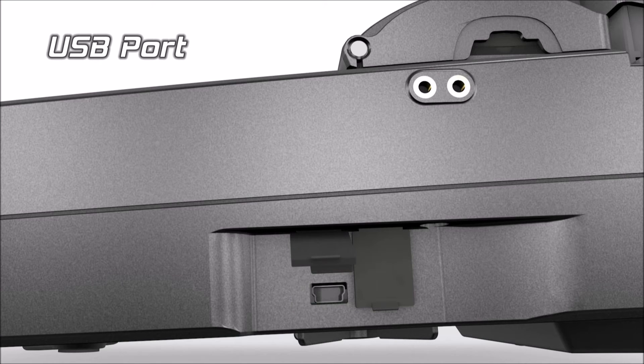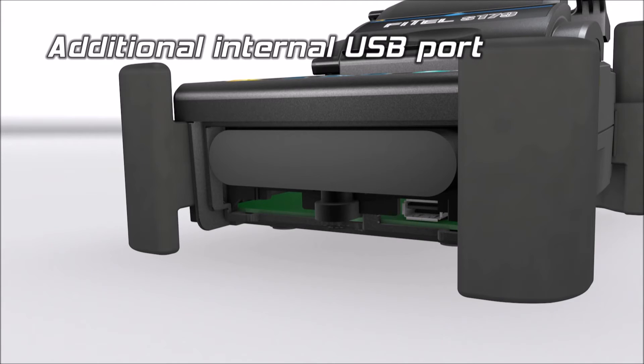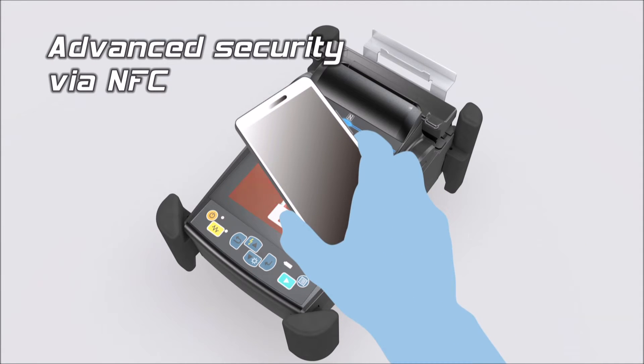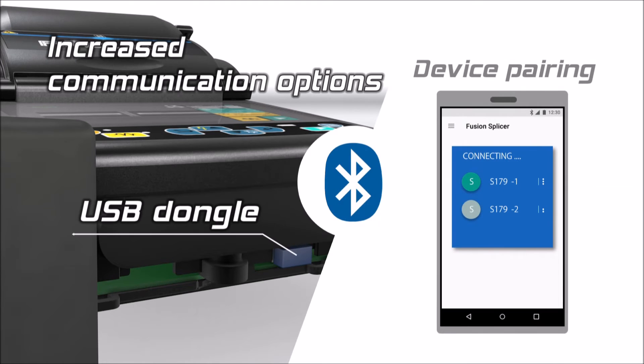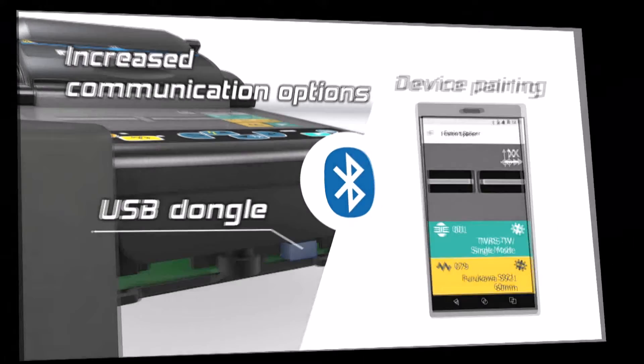The Phytel S179 has two USB ports for increased connectivity. The embedded NSC function provides advanced security. The S179 can also be paired with a mobile device for remote operation and data management.